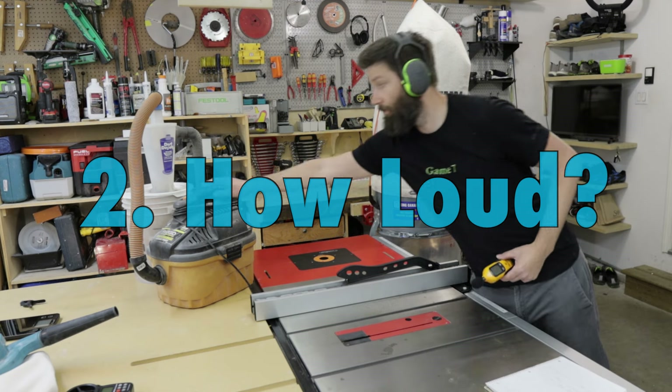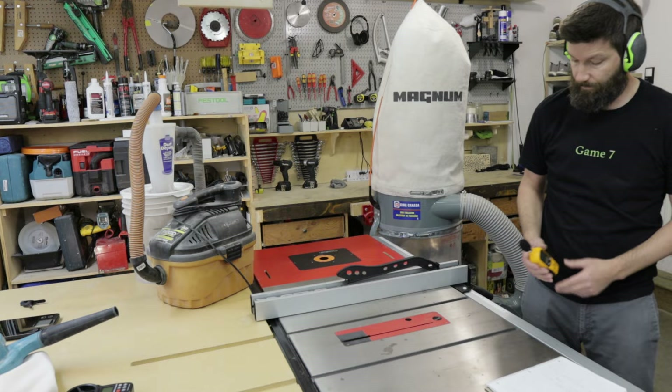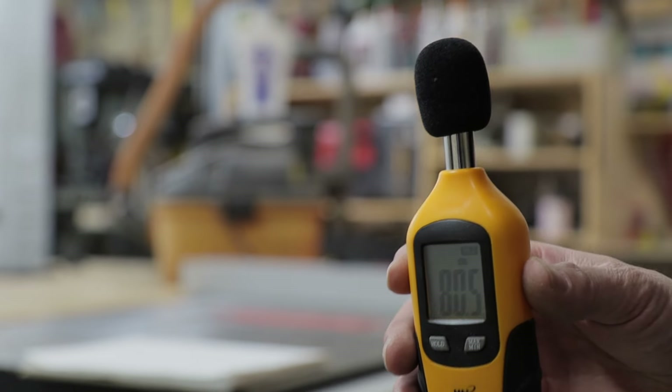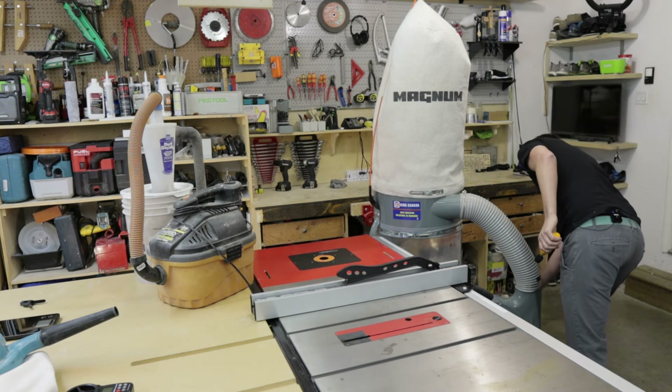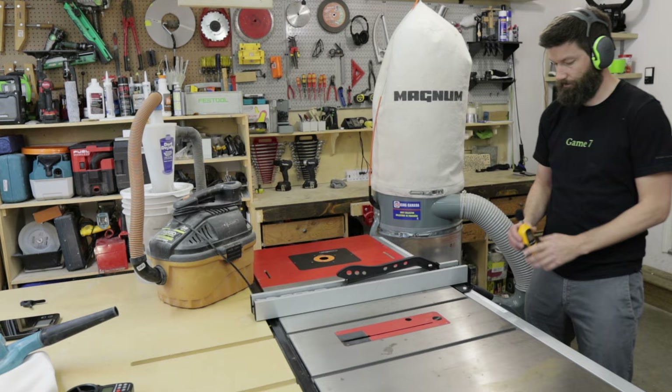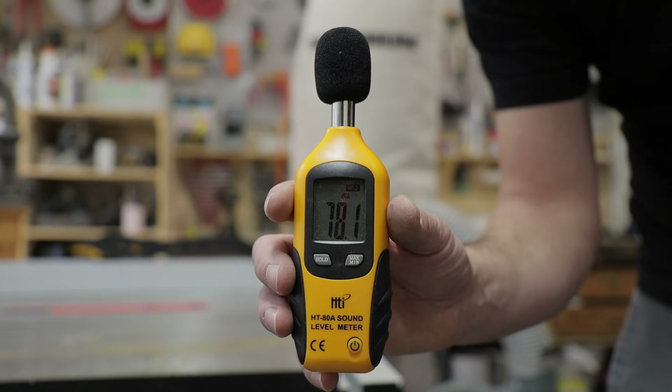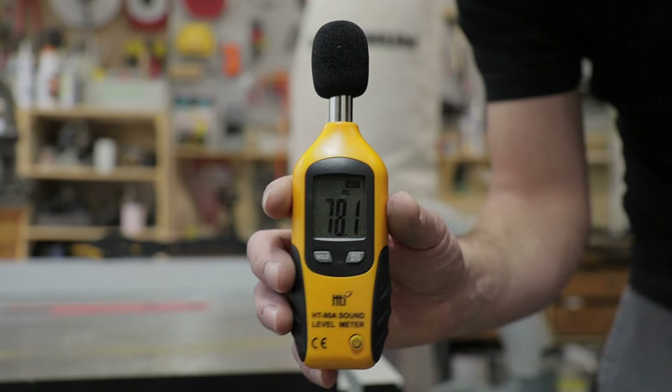To figure out how loud these units are, I have my sound meter held about four feet away from each system. The shop vac is coming in at about 80.5 decibels, and surprisingly the industrial collector is coming in at 78.1 decibels. The overall tone is noticeably quieter and more pleasing to the ear.